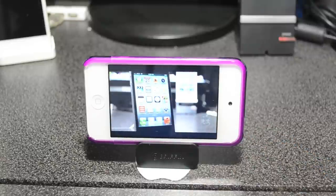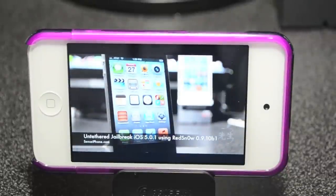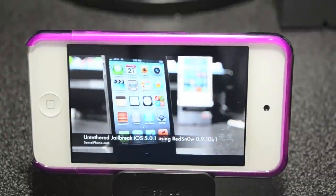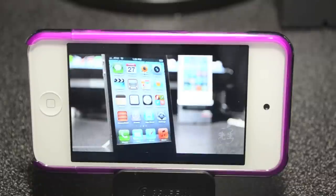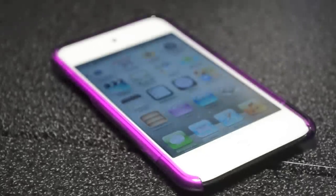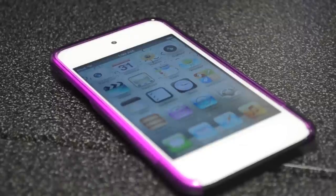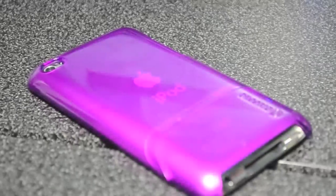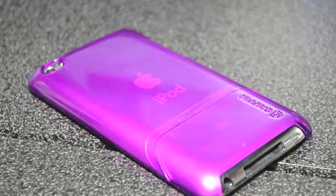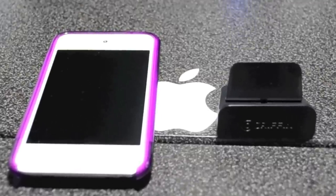Maybe watching your favorite YouTubers — maybe JB Tech is one of them. My thoughts on this case: I think it's a good case if you just want to protect it from scratching, but if you want to fully protect it I don't think it's a great case because it doesn't have any shock absorbency — it's not shock resistant. So if you drop it you're most likely going to crack the case; hard shell cases like these aren't great for protecting your iDevice.